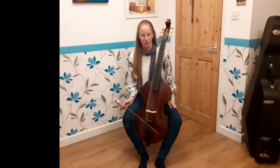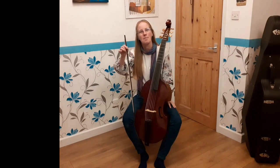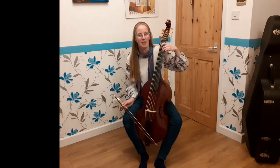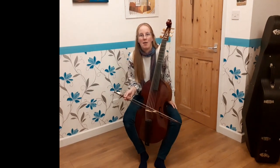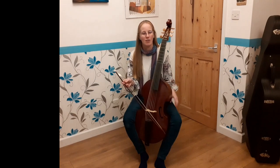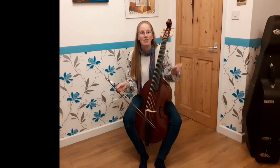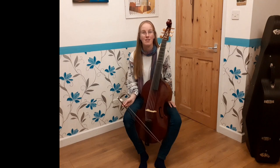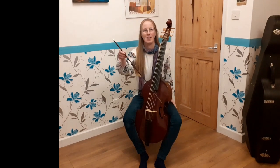Largely because I think most string players, violin players definitely, we spend way too much time thinking about this hand, the left hand, and not enough time thinking about this. When you actually think about the responsibility of those two hands, what this hand gives us is pitch — are you playing the right note or the wrong note? But what this hand gives us is absolutely everything else. What do those notes sound like? Are you making a nice sound or a revolting sound? Are you playing loud or quietly? Does that note start with any particular kind of articulation? What sort of shape does it have in the middle? How does it finish? All of that comes from this hand. I would suggest that we have maybe 90% of our brain on this and only 10% left for this funny old stick in our right hand, and I think we should be the other way round.